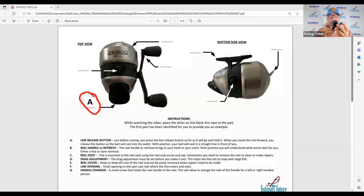Let's take a look at the first one we have already done for you, and that is the button. Just before casting is when you want to push this button in and hold it. Because if you push it in and let it go, the line will just fall out. So you have to hold it down. When you make your cast, you let the button go, and then the line or lure goes flying out toward the fish. If you look at your sheet, the line release button is A.